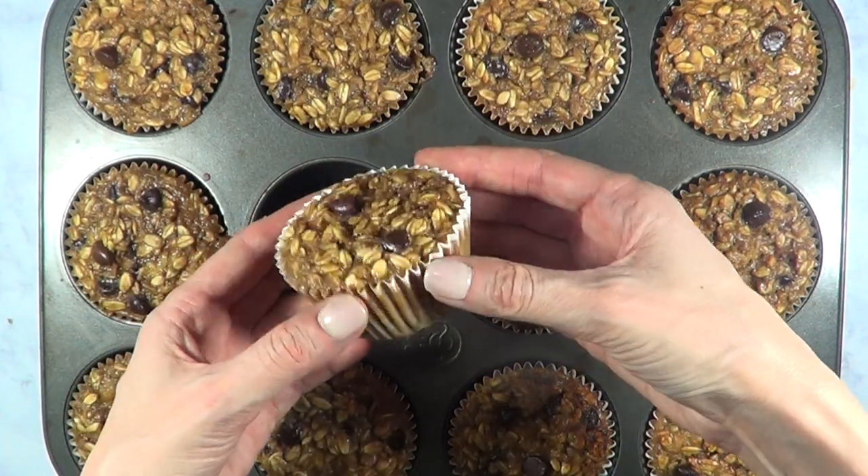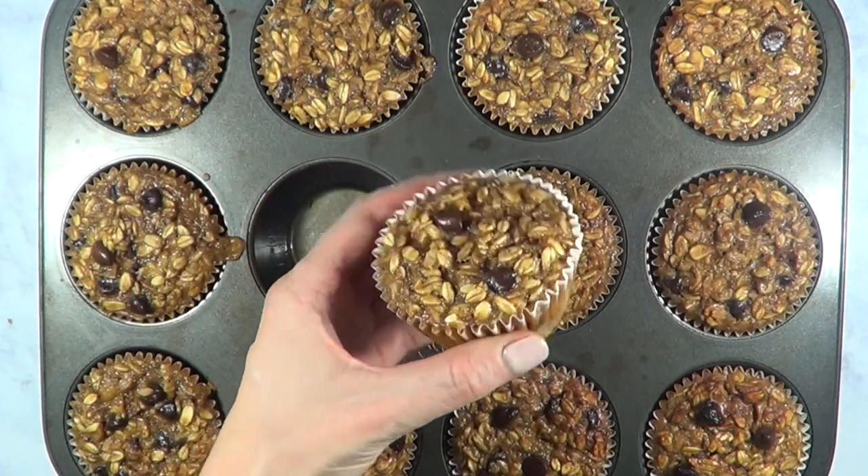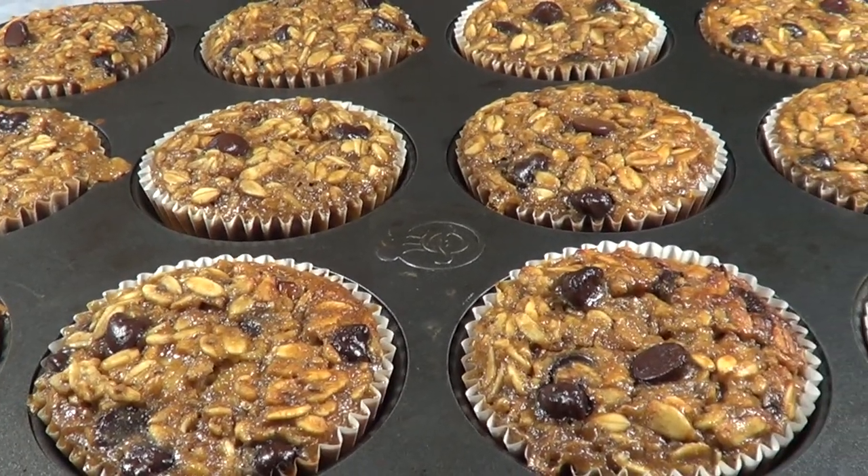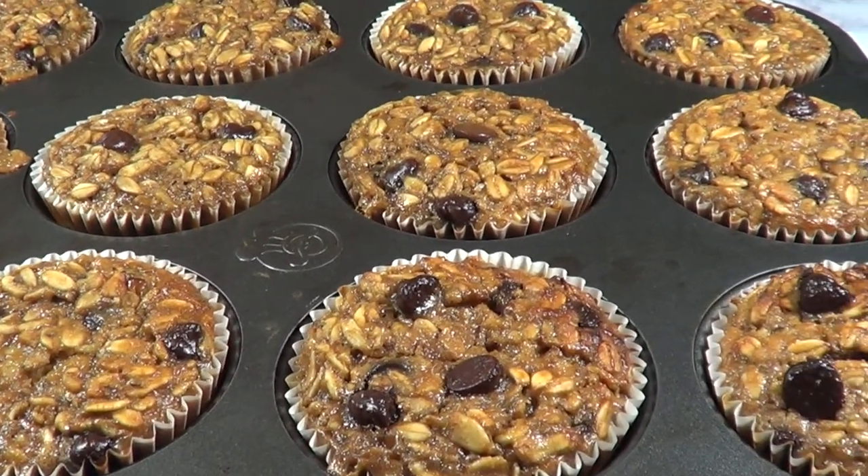Hey guys, it's Renee. So today we're going to be making some banana oats and chocolate cupcakes. These are a healthy breakfast option or healthy snack, but they are worth checking out.